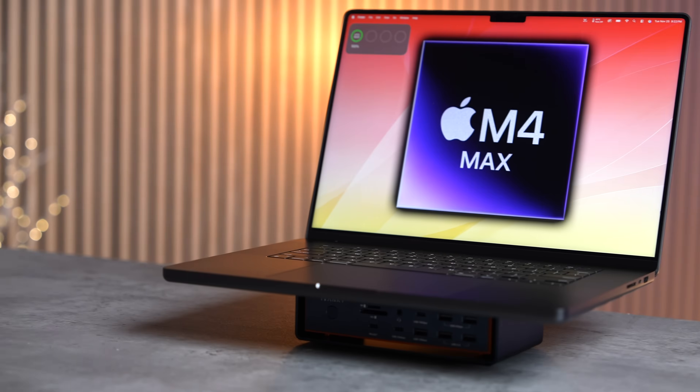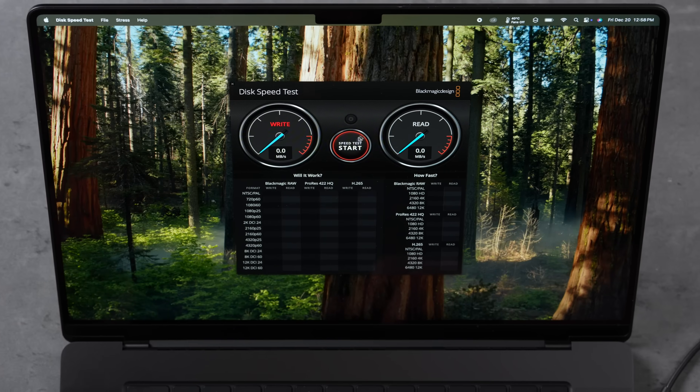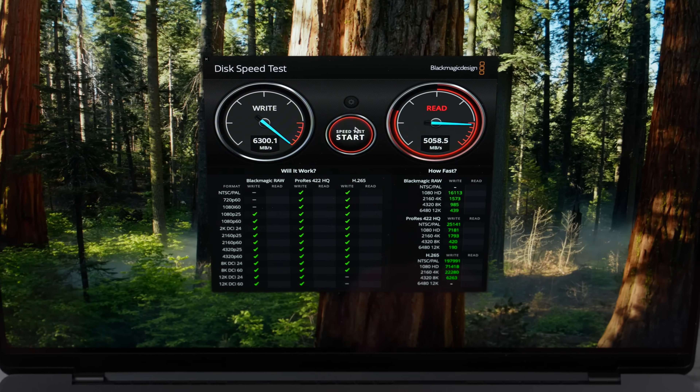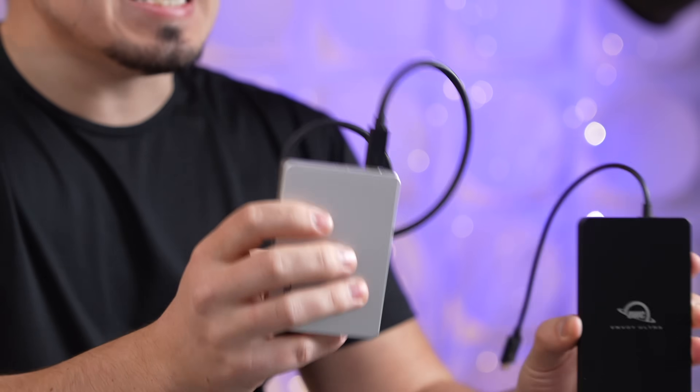Apple's M4 Max MacBook Pro is the most powerful laptop ever made, now with Thunderbolt 5 ports with up to 120Gbps of bandwidth and with support for insanely fast PCI Express 5 SSDs.